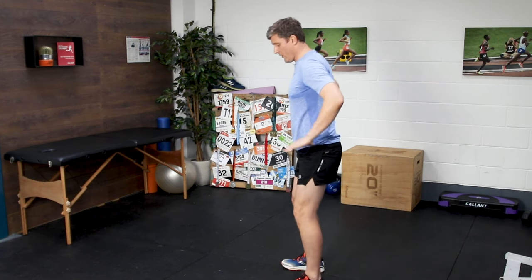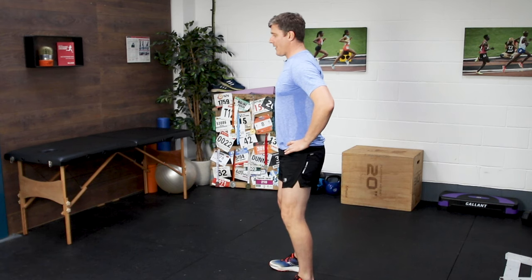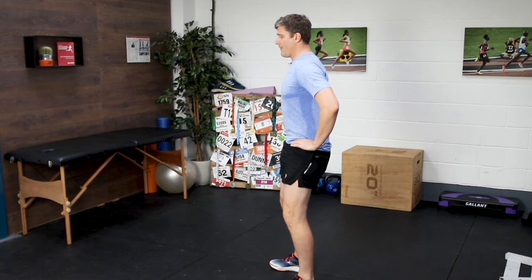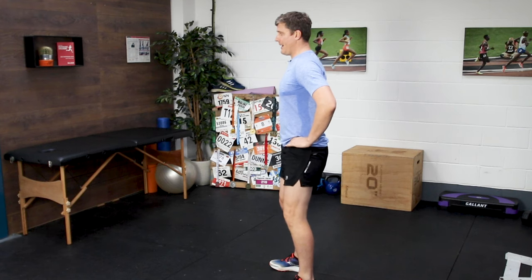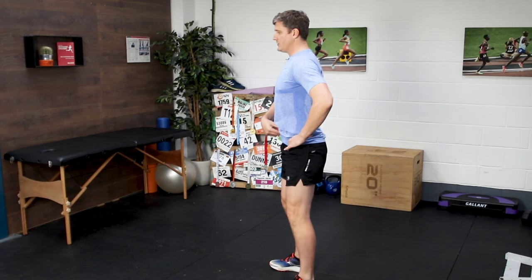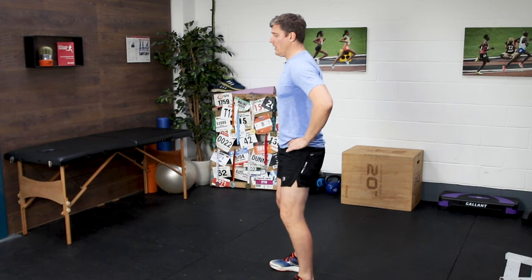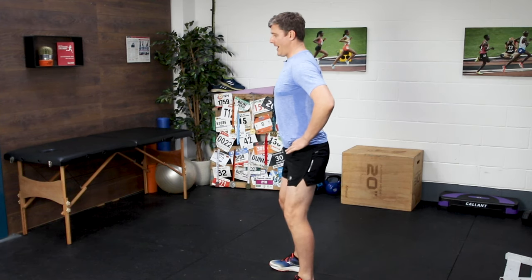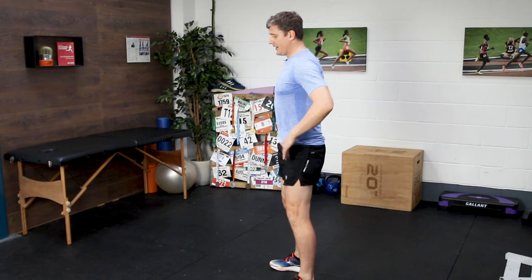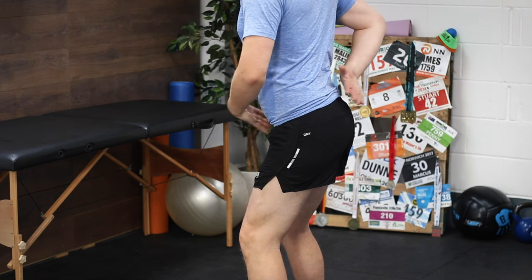Put your hands around your pelvis and think about the pelvic bowl analogy. Think about tipping the water out of the front of the bowl, and out of the back of the bowl — front, then back. From this front position, gently draw the belly button in and gently squeeze your butt. Don't go so far that the water would be tipping out of the back of the bowl. Just come from the anteriorly tilted position back up to neutral. You should feel that going from there up to neutral is almost like lifting your hips up and forwards.